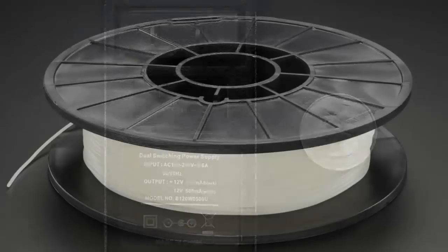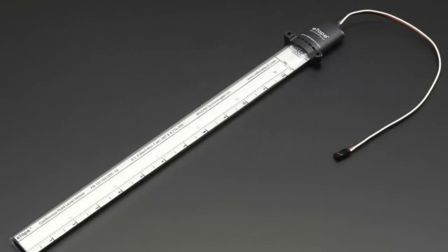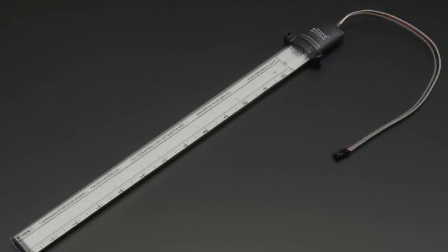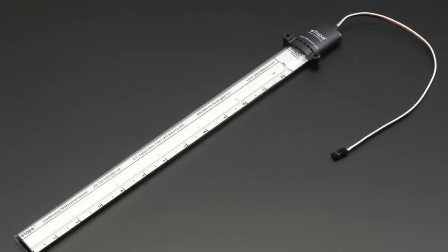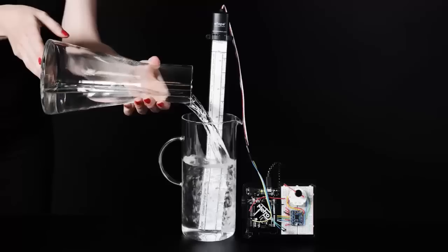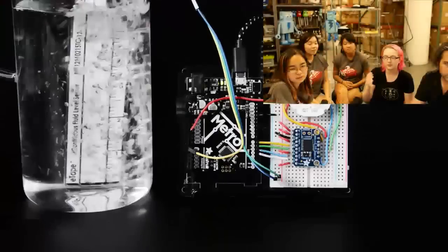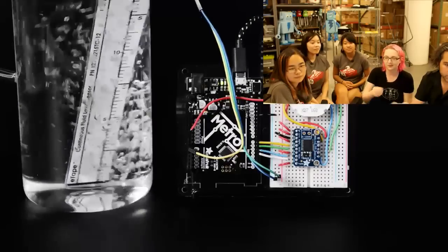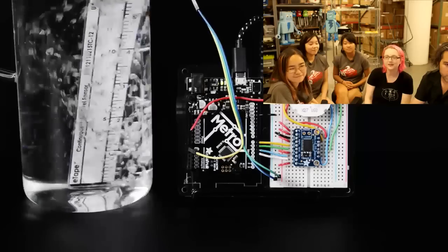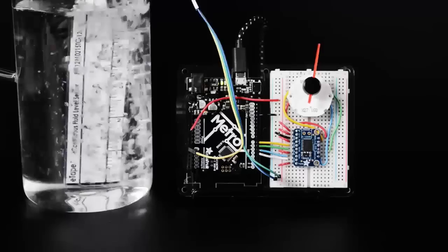Next up, we have glow-in-the-dark 3D filament. It's self-explanatory — it's filament, it glows in the dark. And then we have a water liquid level sensor. We already have e-tape; this one has a really nice plastic sheath on it to protect it, so you can actually just dunk it in water. Here I have an Arduino reading the analog signal and converting it to a motor gauge that spins. It's great for measuring water level — you just stick it in the fluid and it measures it.